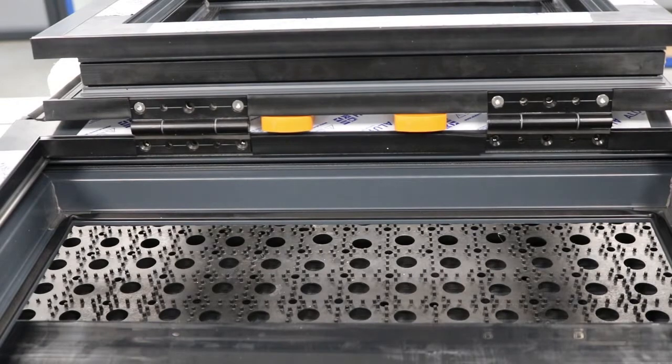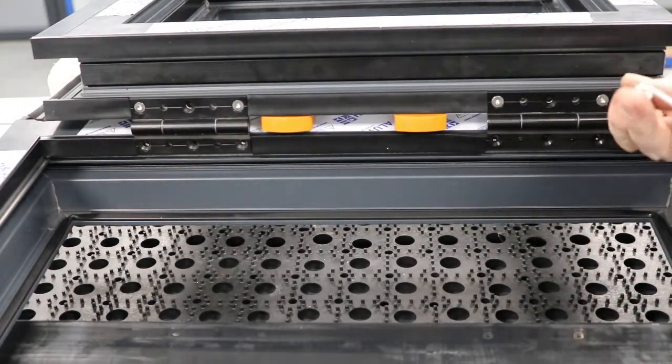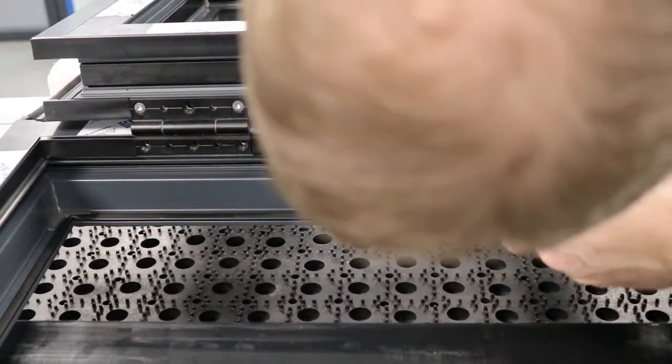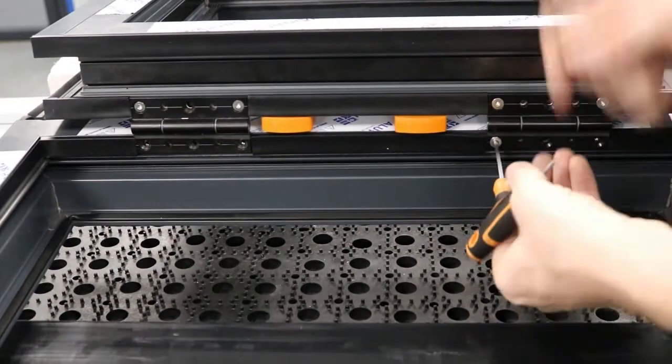We're going to attach the first sash onto the frame now. These are just little packing pieces — it obviously gives me a better idea of where I'm fitting a screw hole. So again, just using my 3mm Allen key, I'm going to attach that into there like so.